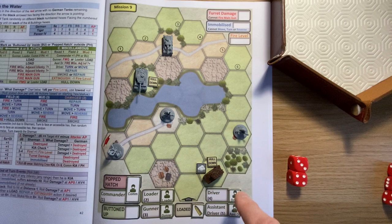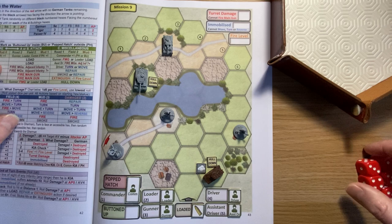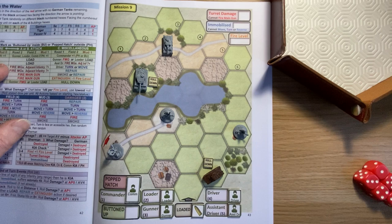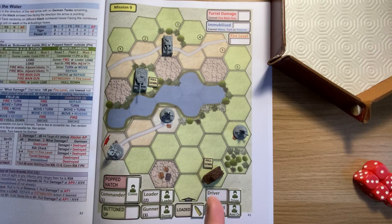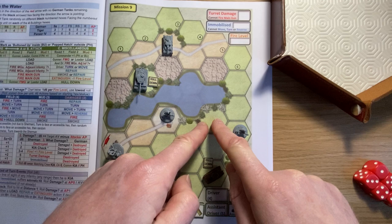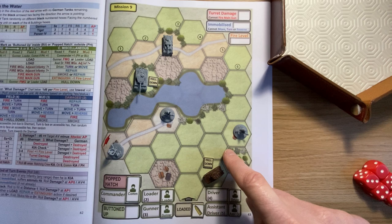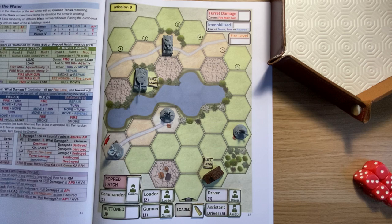They're more of a nuisance than a real danger as long as you're careful. Back to start - remove my Sherman smoke which only lasts one turn. Now do I leave the commander up? I'm hoping to get into battle but I've got quite a bit of movement to do. I need to turn and move at least twice to get a flanking shot on the Tiger, but it's got a hold down. Something I've seen in videos is people rushing into battle - not always wise. On a map with no reinforcements you don't have to worry as much.